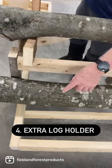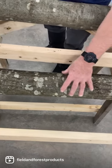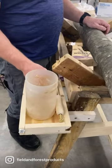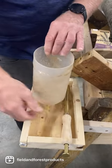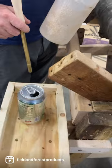In this version we have a log holder so that when you drill the logs you can place them right here. What's really important is also having a convenient place to hold your spawn, inoculation tool, and beverage.